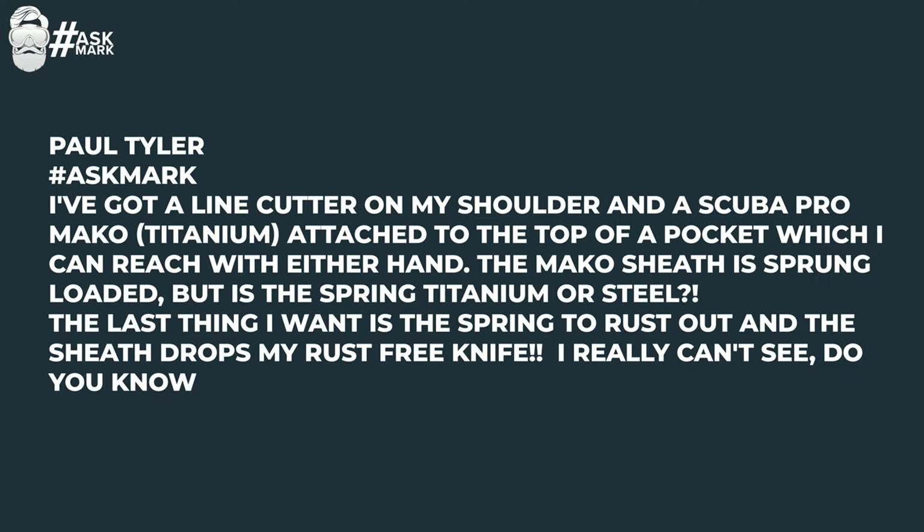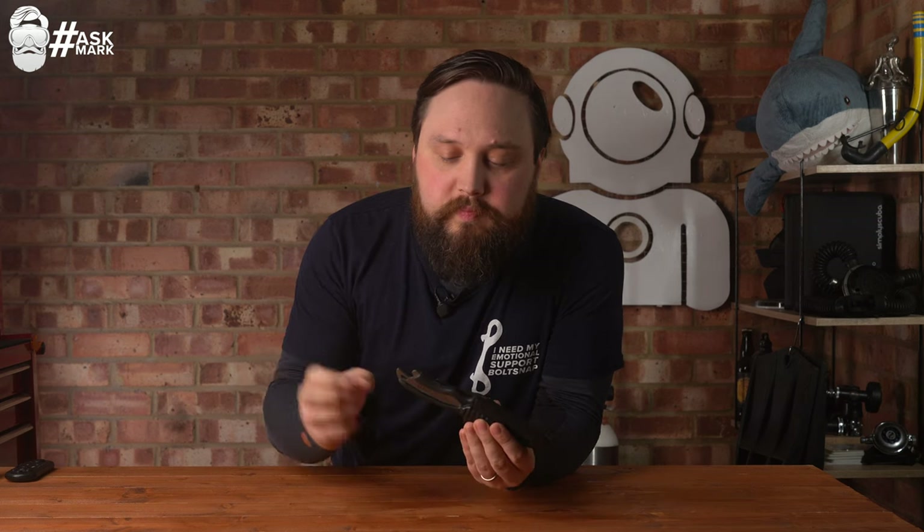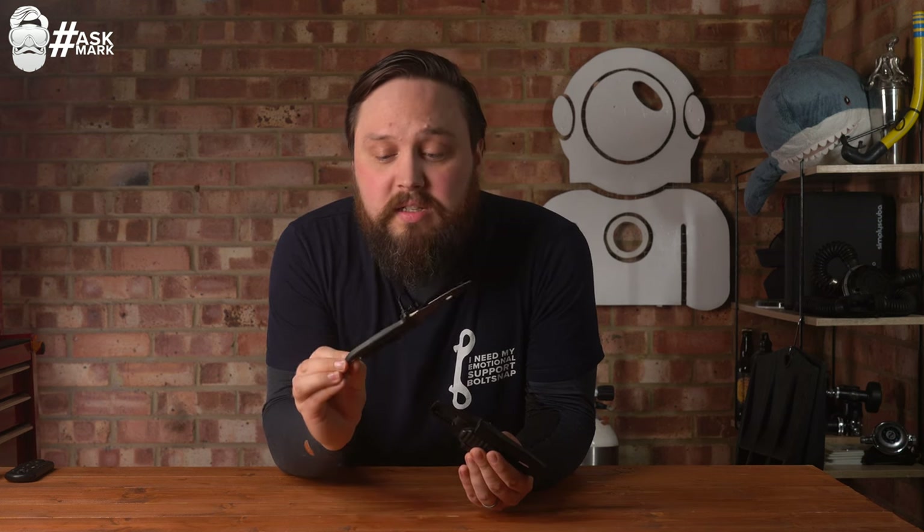Paul Tyler asks: I've got a line cutter on my shoulder and a Scuba Pro Mako titanium dive knife attached to the top of a pocket, which I can reach with either hand. The Mako sheath is spring loaded, but is the spring titanium or steel? The last thing I want is the spring to rust out and the sheath drops my rust-free knife. This question intrigued me because I actually have one. This is my Scuba Pro Mako titanium dive knife — it comes with me on a lot of dives, typically in a pocket as a backup. The knife is in pretty good condition because it's titanium, so it lasts a long time.